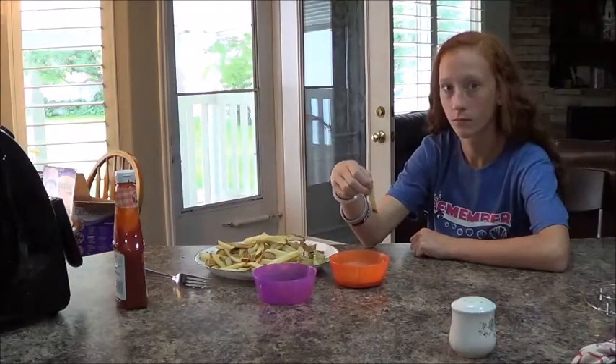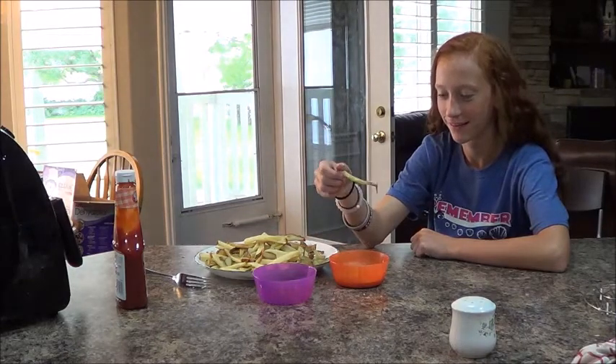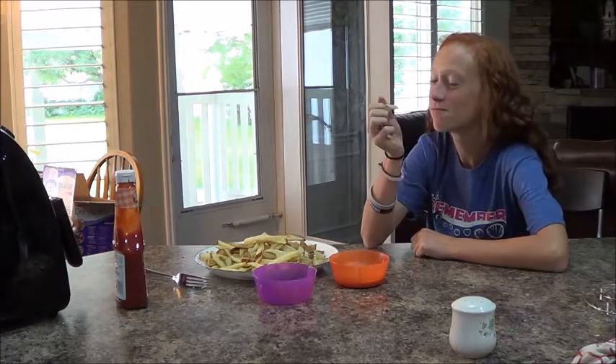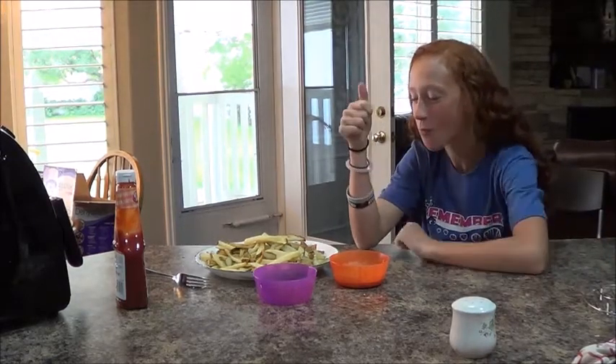The fries are done. We have someone trying these fries out — let's see what she thinks. What do you think? They're great, they're yummy — thumbs up! That's a winner.